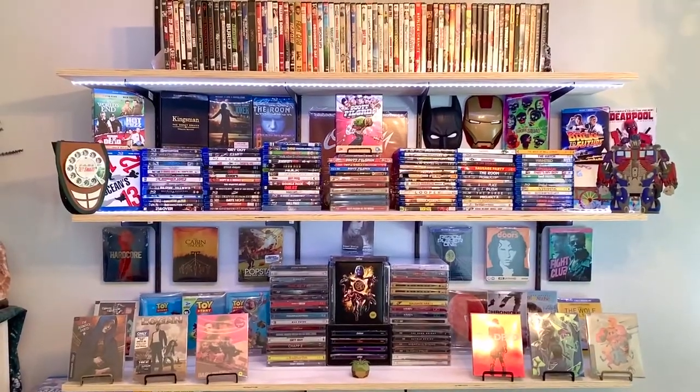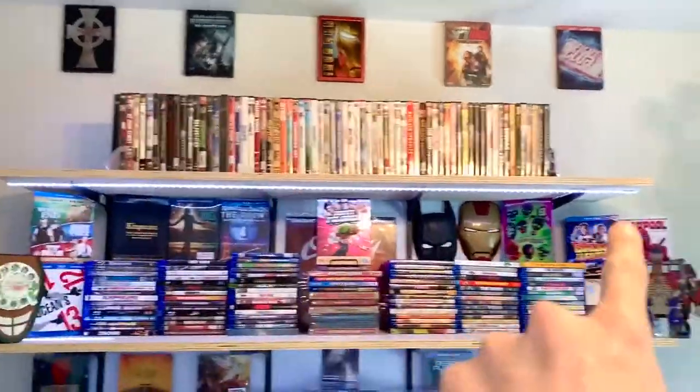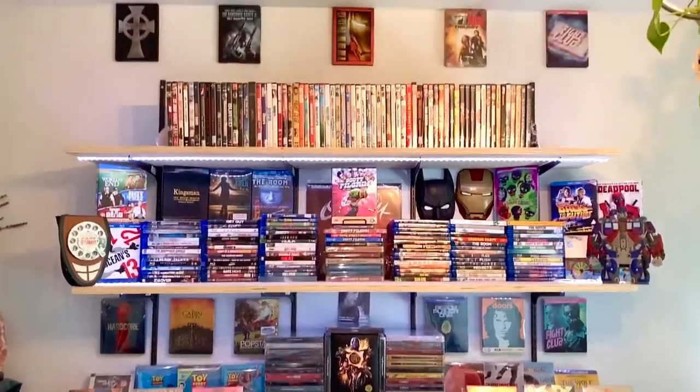I also am getting in four premium steelbooks soon. So my plan is to put them up there like one, two, three, four. So hopefully that'll work out really nice. If not, I'm very good at reorganizing, so I'll definitely figure out a way to do all that.